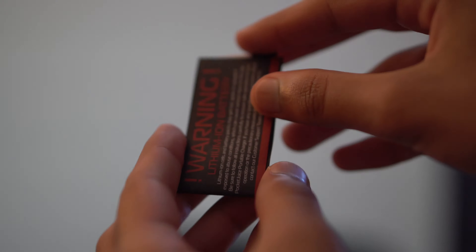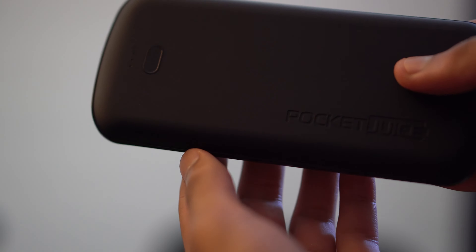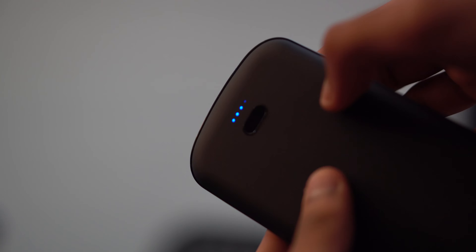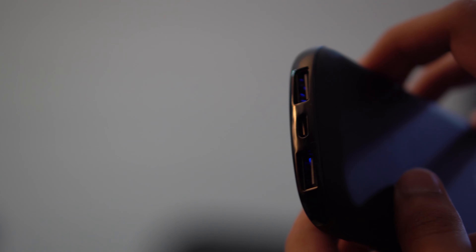It also comes with a little warning label to tell you not to throw it out and a few more features you'd actually want to know. The device itself has a power button with four LED lights to tell you the battery level. It says Pocket Juice and has a nice matte finish on the front and back with a gloss finish around the actual device. It has two USB-A ports on the top and a micro USB port to charge with.